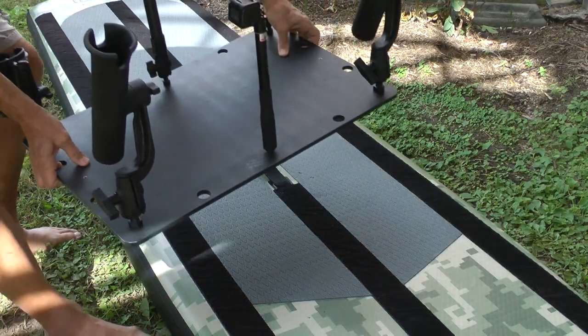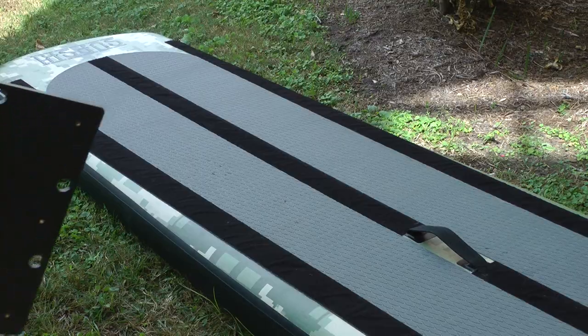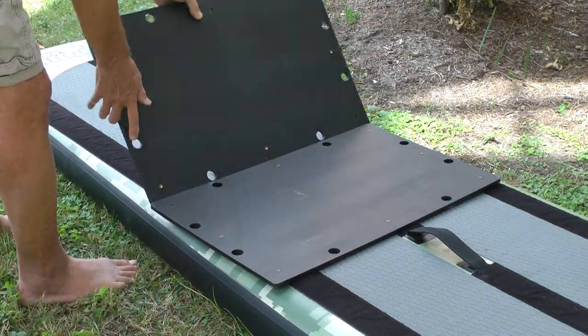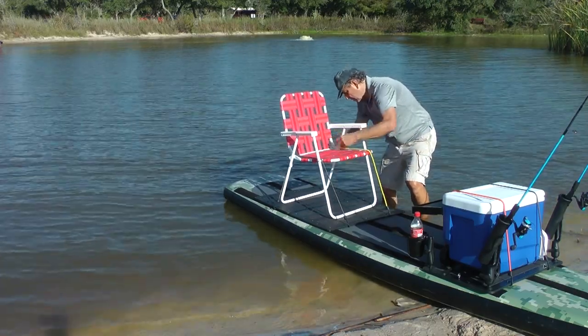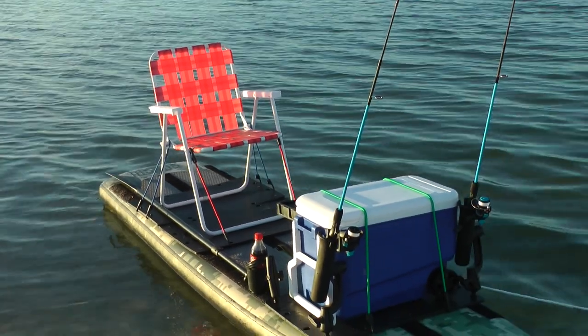And if the fish still aren't biting, the Mobile Fishing Platform attaches to the SupSki Velcro paddleboard so you can go fishing offshore. The platform also provides a stable foundation for mounting a chair if desired. The SupSki Mobile Fishing Platform makes going fishing easier than ever.